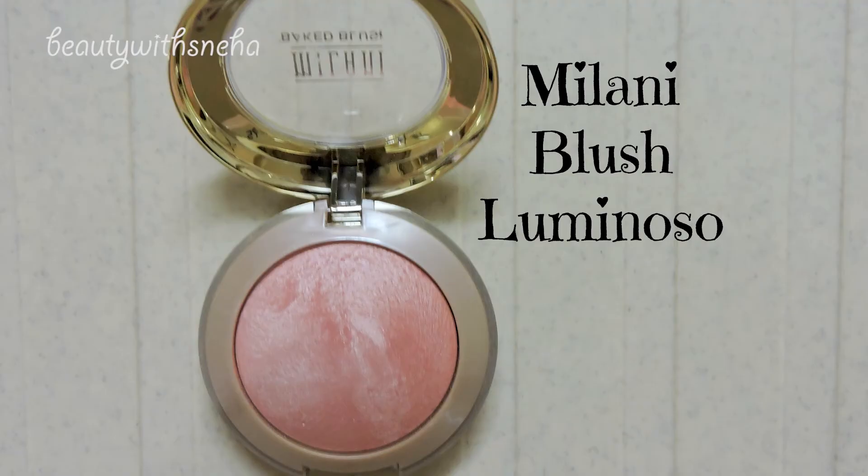For my blush I went with Milani Luminoso. This is a very flattering shade and it looks very natural on the cheeks. I love the shade — actually everyone loves this shade.